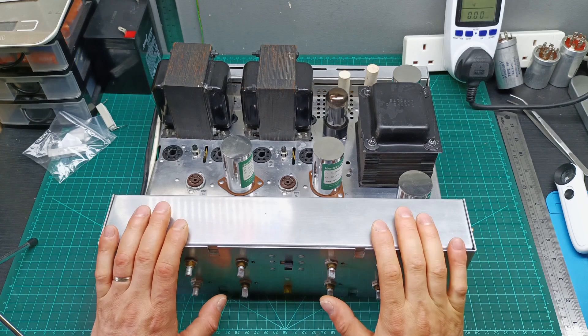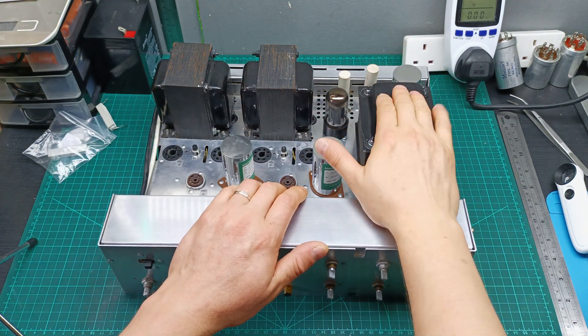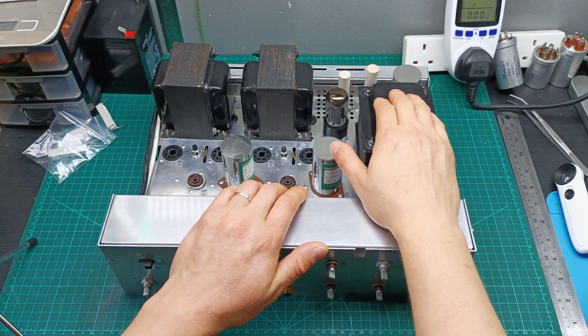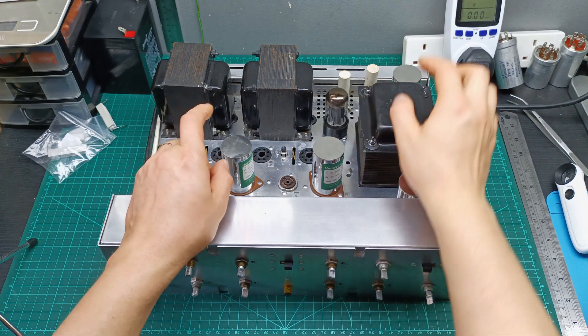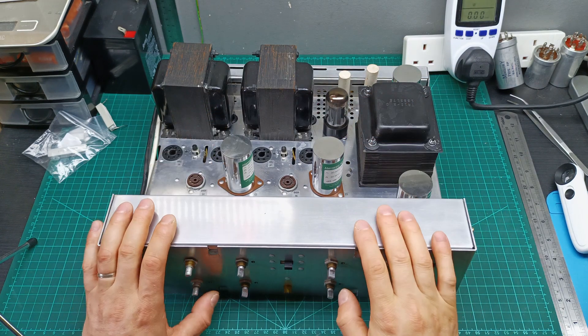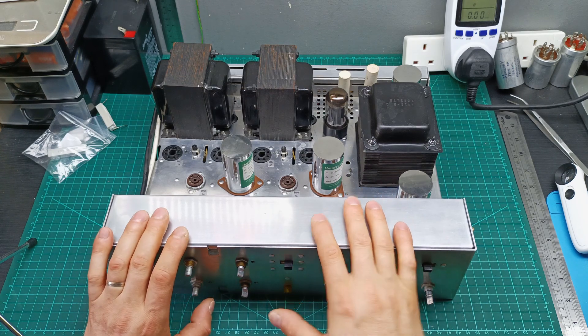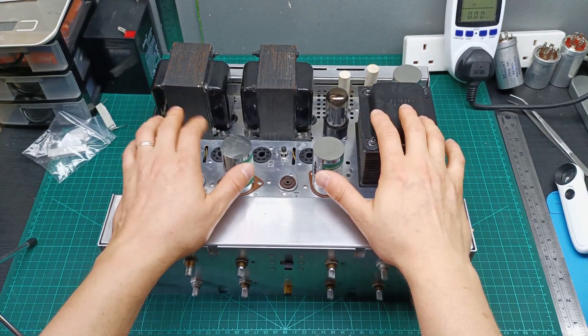This is the HH Scott amplifier. I removed the tubes because, as I mentioned, the transformer is putting out too much high voltage and I'm afraid it might destroy the tubes. That's why I kept only the rectifier tube in, because I'm working on the power supply. Let me show you the bottom side where the components are, and I'll tell you what I noticed has been modified.